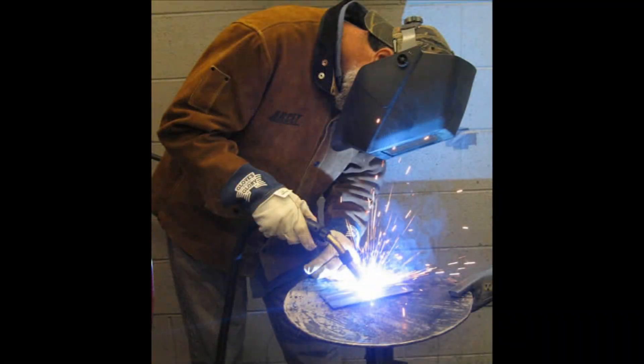the tungsten electrode, while it creates the heat between the two materials that are being welded, does not melt into the weld. The material itself is fused together and the tungsten electrode is burned off. In MIG welding, the wire that's fed through the nozzle actually becomes part of the welded material.